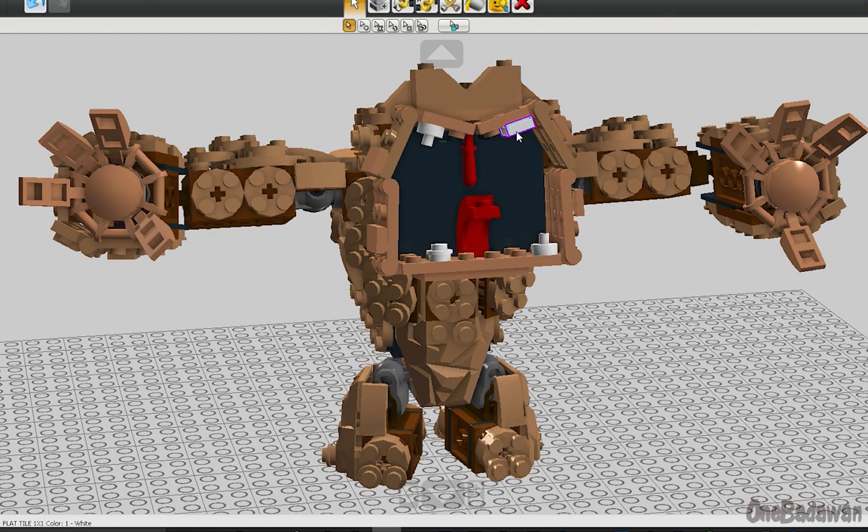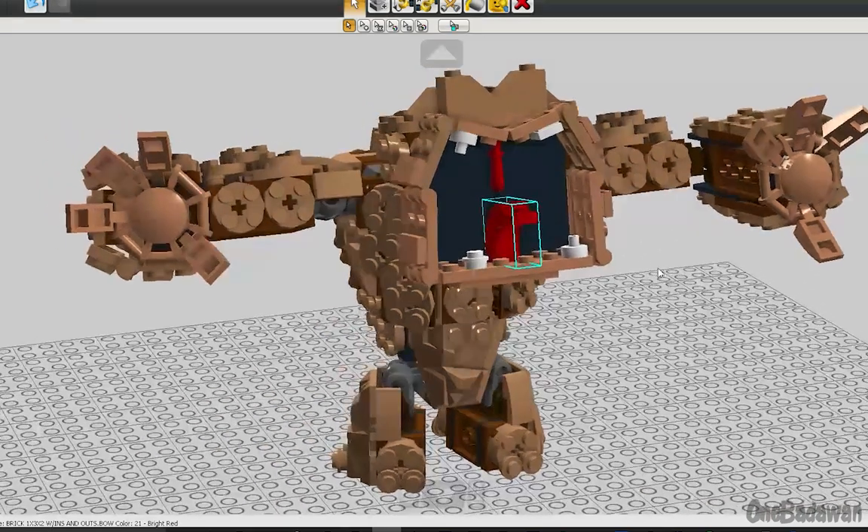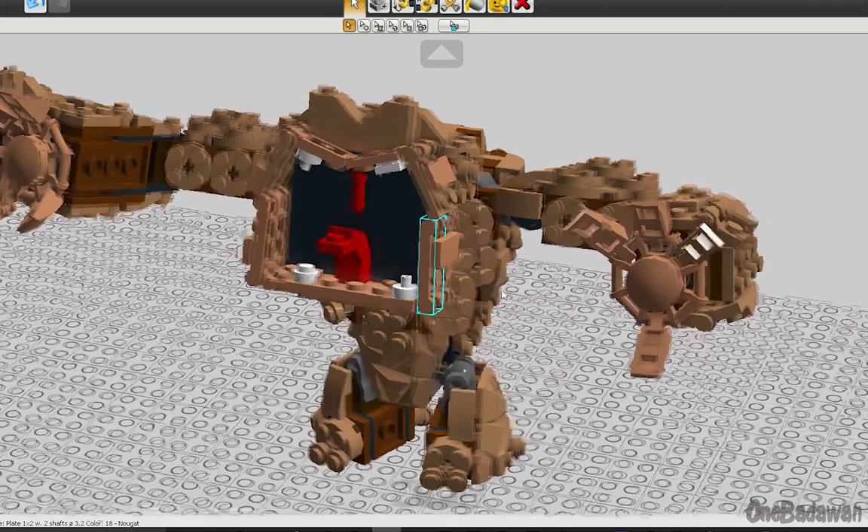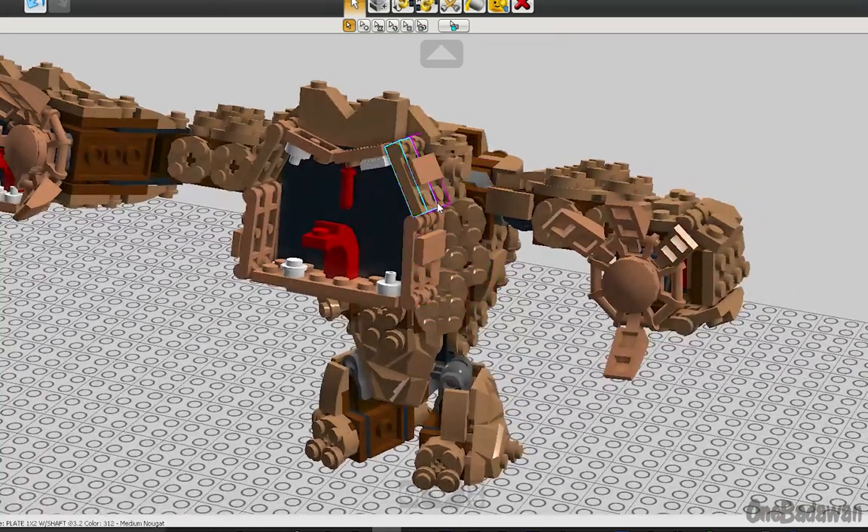I brought in the baton element that simulates the uvula, and also one 1x3x2 curved slope piece for his tongue that's slightly offset by a jumper piece. Some of the hinge piece's work was redone in order to elongate his mouth, and a few tiles were used to keep the pieces together.